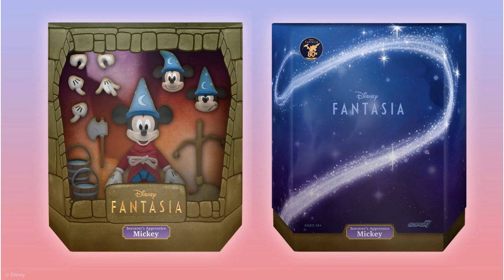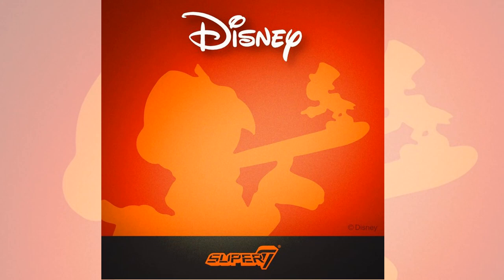Here is Sorcerer's Apprentice Mickey in his box. They have a very customized slip cover for each character.